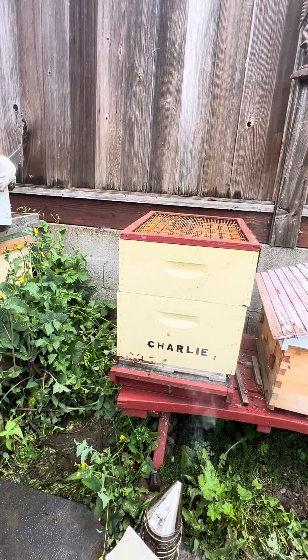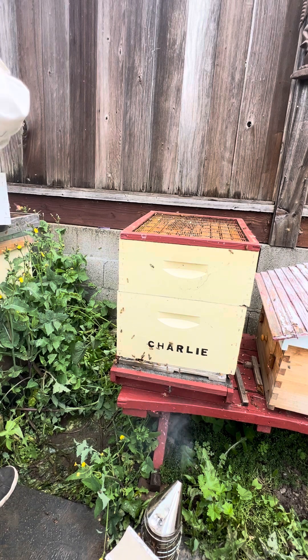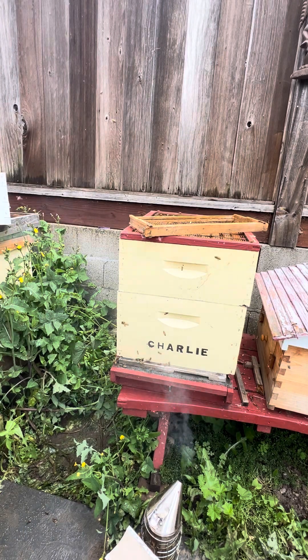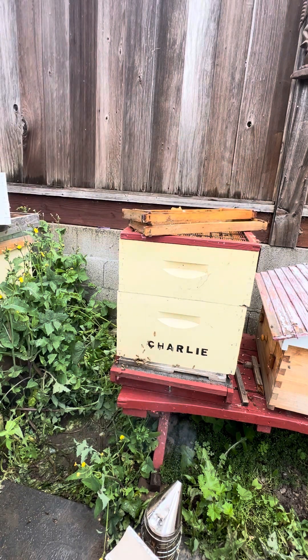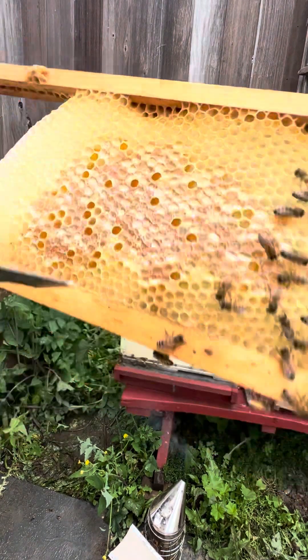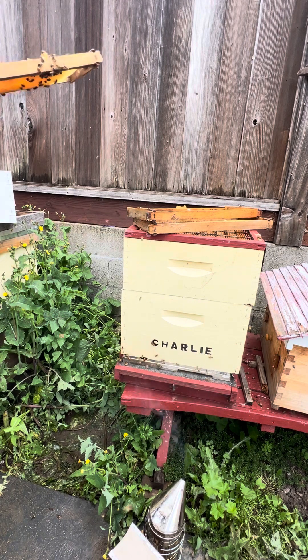I'm going to take a look at this top box while it's out. I've got a bunch of empty frames on this side I can just pop out, and these are again foundationless. This hive is thriving on foundationless frames — I'm really going to stick with that on this particular colony. I'll let them build out their own wax, and this is what they do. Look at that — foundationless — and they're already making honey!